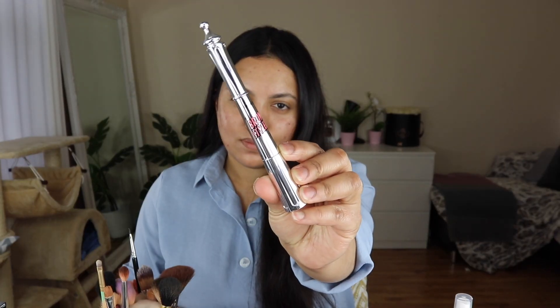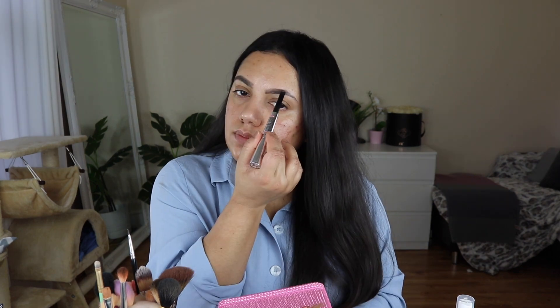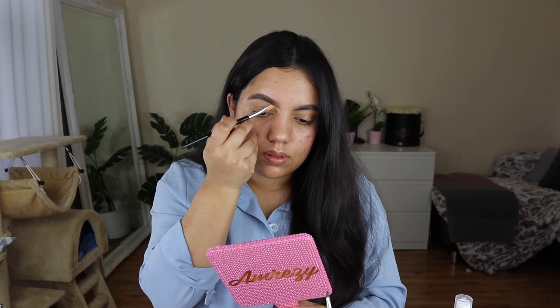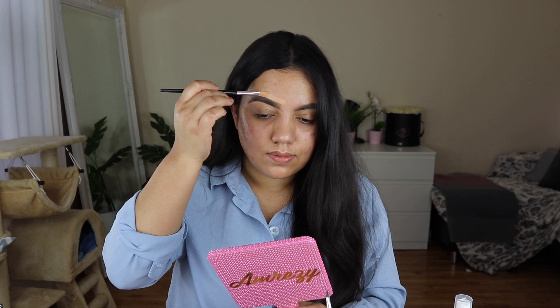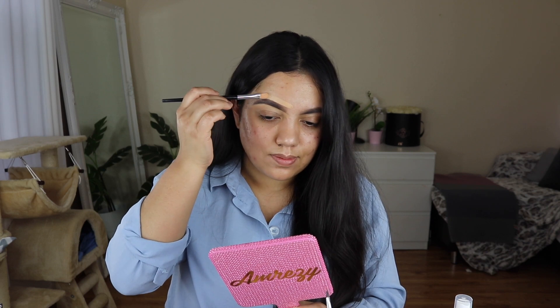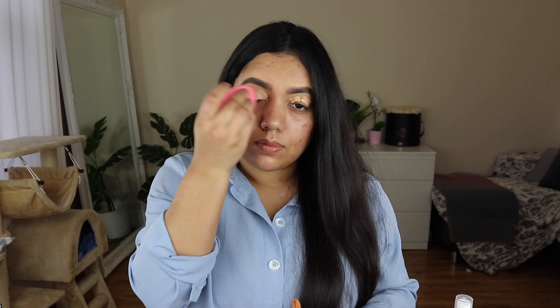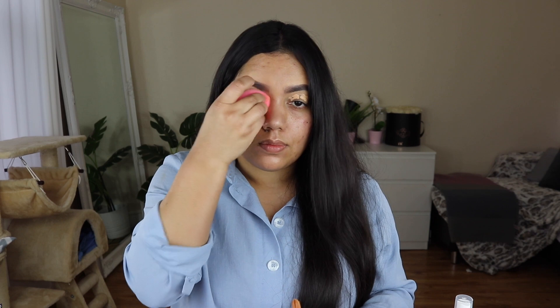Now I am going to brush my eyebrows first, brushing my hair upwards and then my eyebrows. For the next product, I will use the Elf Cosmetics Concealer. Now we have a damp Beauty Blender. We will blend the concealer in the eye area.